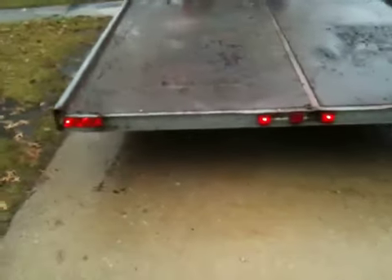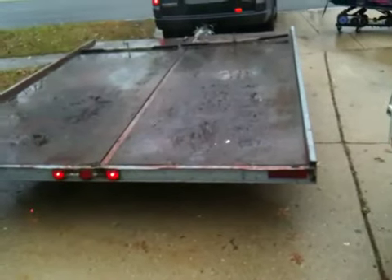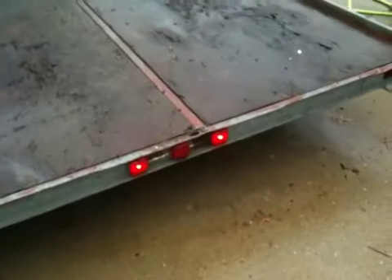It's got three working brake lights out of five. The right turn signal and tail light don't seem to be working — probably just a wire or bulb, we haven't messed with it. One of the middle ones goes on and off sporadically.